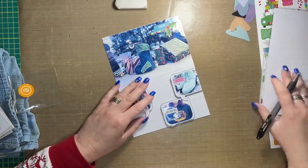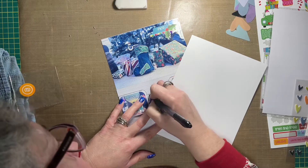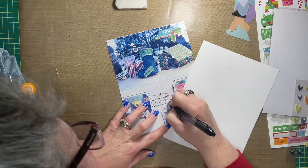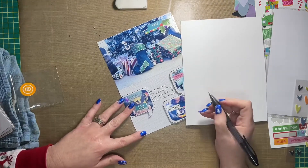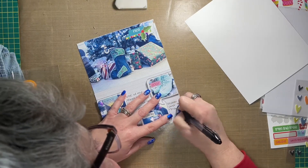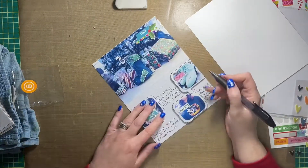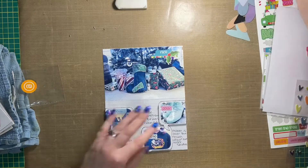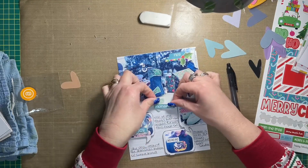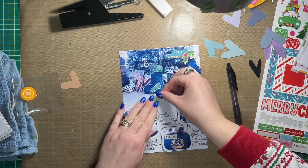I auditioned all sorts of things before I settled on more journaling — I had other embellishments pulled out: some acetate hearts from Ellie Edwards, some felt hearts as well. I was going to try snowflakes, I tried spreading the phrase 'ho ho ho' between each of the speech bubbles, and nothing felt right. So I began by writing out a little bit of journaling in pencil first, then decided that felt right and committed to it — pulled out a black pen and wrote out my journaling. I'm also going to add little drawn arrows pointing to each speech bubble so you know what blurb correlates to what photo.